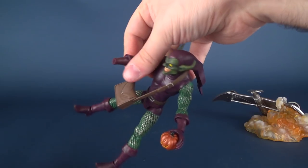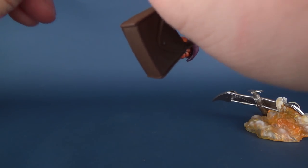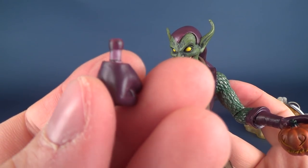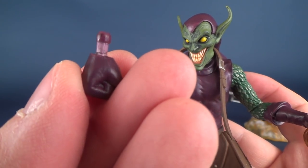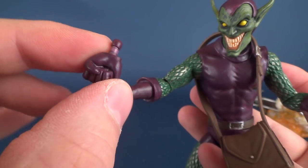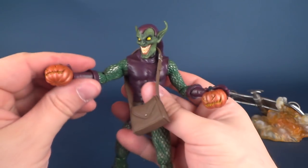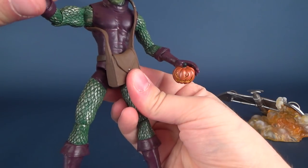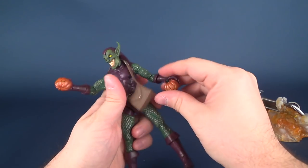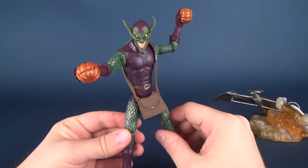Just to show you how it looks with the two pumpkin bombs, wiggling the hand out of the socket is easier said than done — it is very, very difficult. The peg there makes replacing easier, as it's simply a case of wiggling it back into place, but taking it off is very difficult. I don't want to say it's marring to the plastic — it could simply be a case where that plastic wasn't painted properly — but the last thing I'd want is for it to start splitting or cracking. And then with the two pumpkins, you can have one hand angled up and the other angled down as if he's just about to start tossing them at Spider-Man.